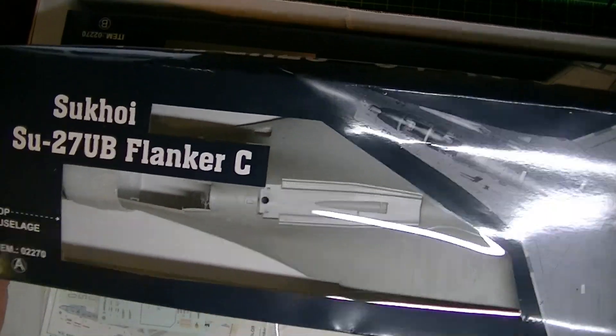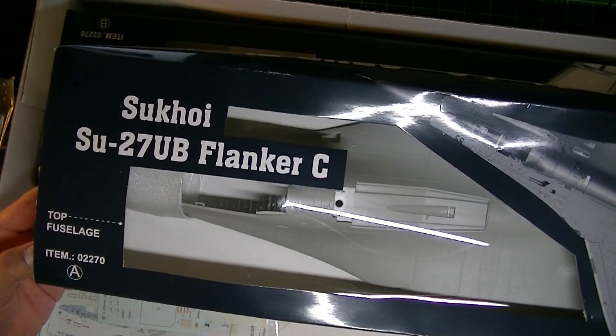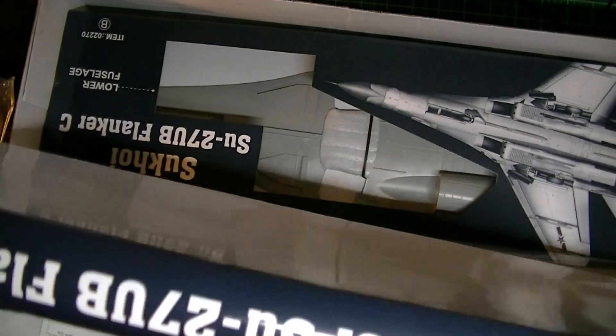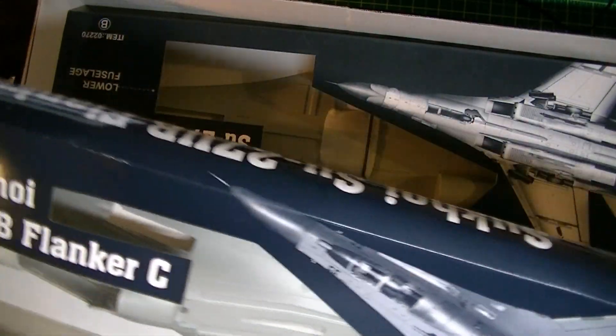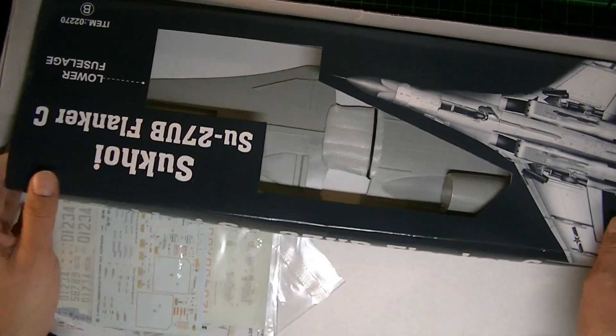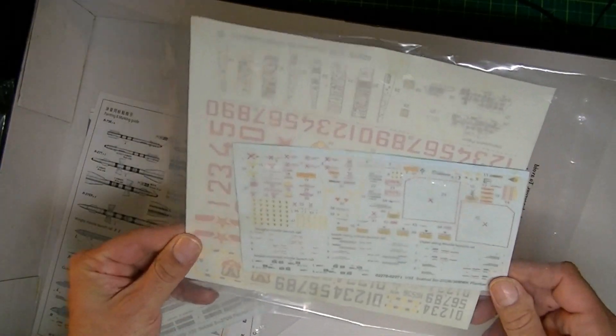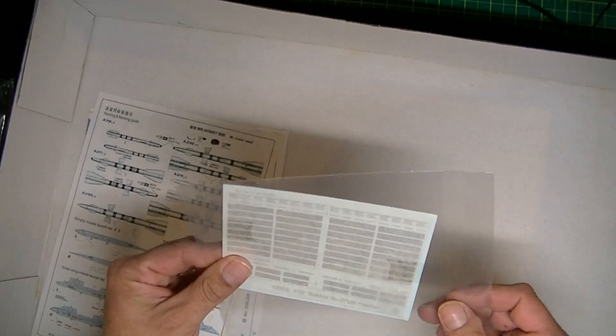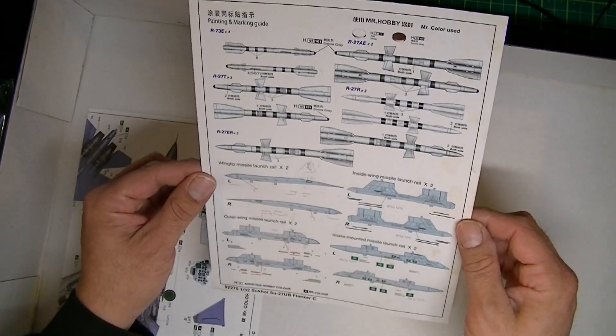There's the body — the fuselage — comes in a see-through package. There's the bottom part of the Flanker. And here are the decals — doesn't look like many. There are also call-outs for the missiles and another color call-out sheet — a painting guide.